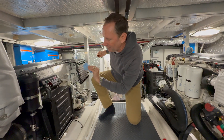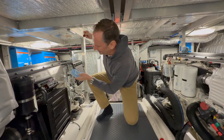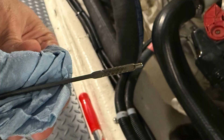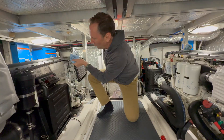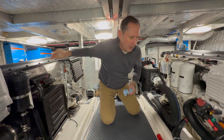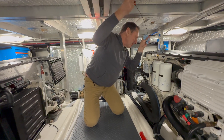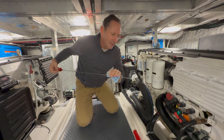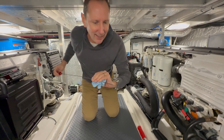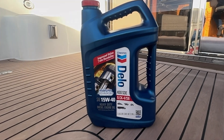We have put three hours on these engines since the oil change, and the oil is brand new — it's clear. And it's not just one engine, because this engine always for some reason would go darker faster. Not this one. Both of these engines are now perfectly matched. Look at this — that is clear, just like the day it came out of the canister.